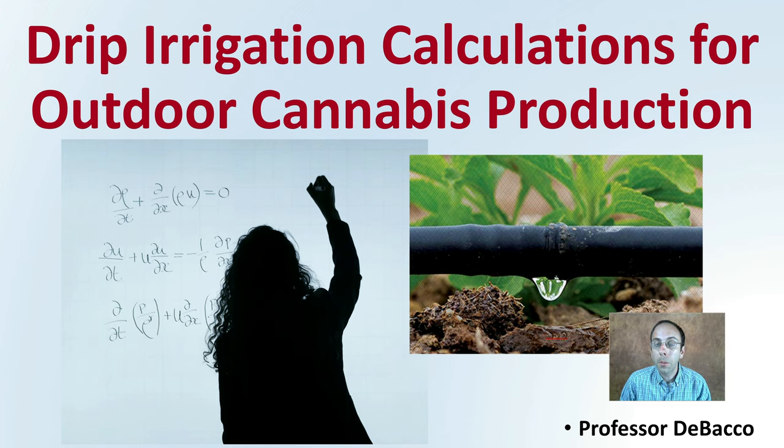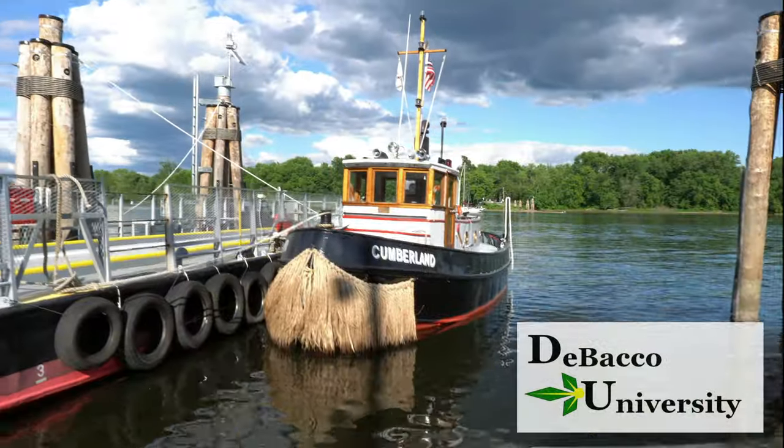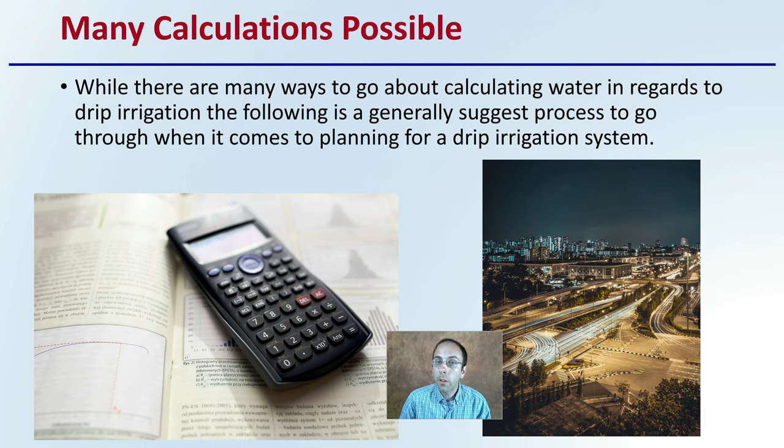Many growers purchase a drip irrigation system, but a lot of questions arise: how long should I run it? What drip tape should I purchase? Here on this DeBaco University video, we're going to go over some of those calculations to get you over and past that learning curve. Let's get into drip irrigation calculations for outdoor cannabis production. Realize that there are many calculations that are possible, and the following is generally the suggested process when it comes to planning your drip irrigation system — not the only way, but at least one way.